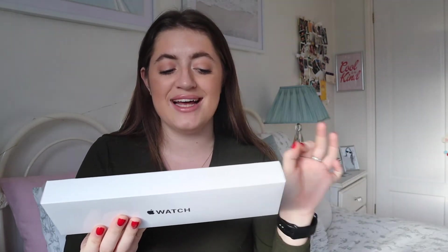A 40mm size screen, so the smaller one, but 40mm is still quite big — it's probably about the same size as this. Gold aluminium case and the pink sand sport band. I know the pink is so basic — they had so many colours — but I just thought pink is a classic and I love pink. I've had this black one for such a long time. I got the GPS one, but not cellular, because I don't really care for that and it was a lot more money just to be able to use it without your phone, and I have my phone on me at all times.